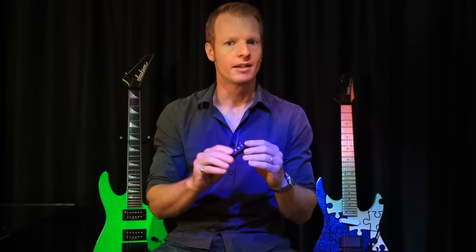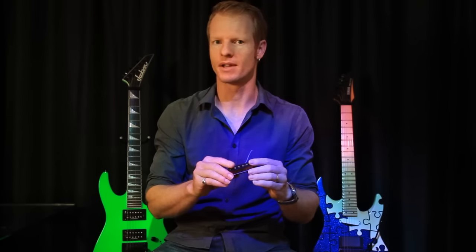Greetings YouTube, Andrew Roojay here, otherwise known as Andy Scott. Today we're going over pickups. Now pickup making is a science. There are huge amounts of theory that need to be considered if you're going to get into it at that sort of level.